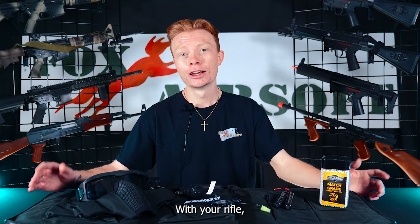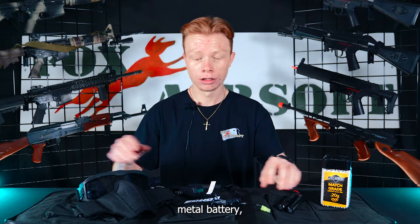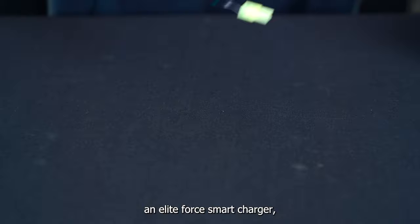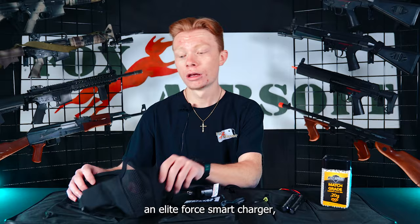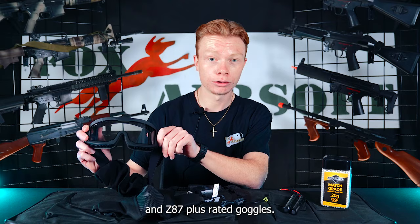With your rifle, you're also going to receive these essentials. You're going to get 2,500 .20 gram BBs, a 9.6 nickel metal battery, an Elite Force Smart Charger, a mesh mask, and Z87 Plus rated goggles, so you're going to be safe at the field as well. You'll also receive a gun bag to store your rifle.